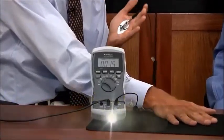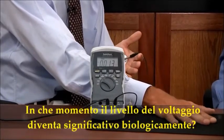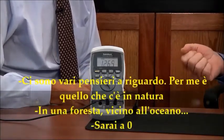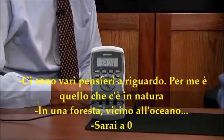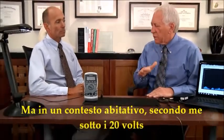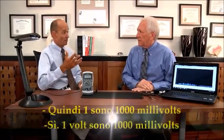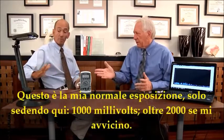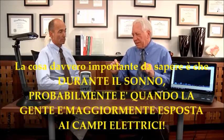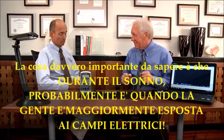At what point does voltage become significant biologically? There are many thoughts on it, but to me zero is perfect — that's where we'd be in nature. If you're in a forest or at the ocean, you're going to be pretty close to zero. In a living environment, getting it below 100 millivolts or 20 millivolts is ideal. One volt equals a thousand millivolts, so the average home exposure sitting here is around a thousand millivolts — up to 2,000 near electrical devices. During sleep is probably when people are most exposed to electric fields, because of lamps and other devices near the bedroom.